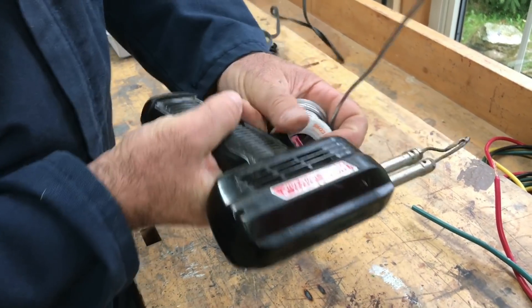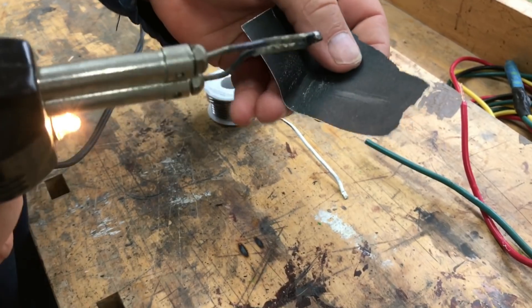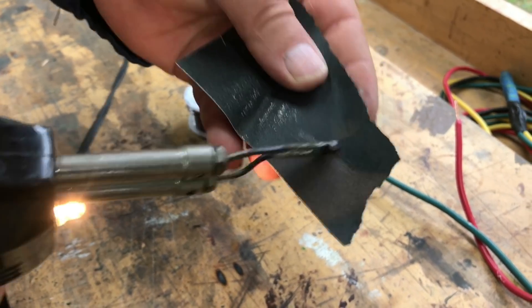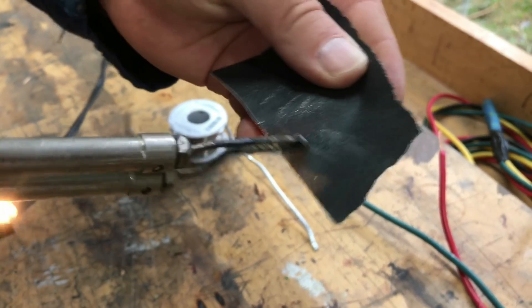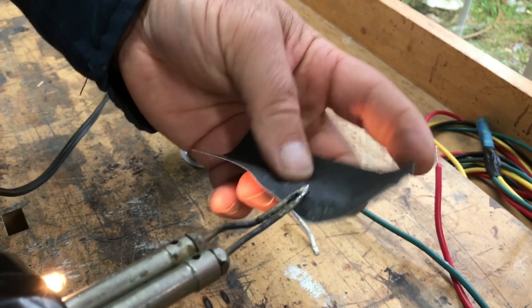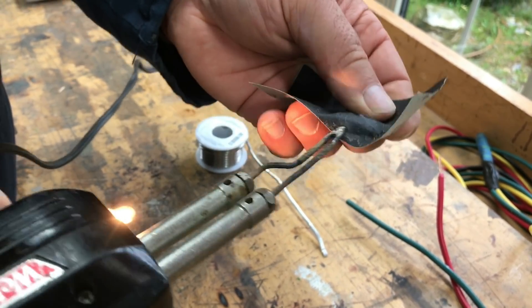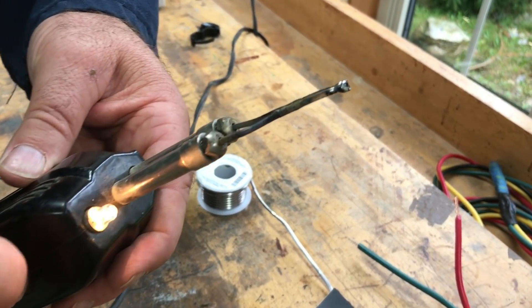The same goes for the soldering gun. I'm going to heat it up a little bit — it's the tip we're interested in. You can see that tip is clean enough now to do what we want.